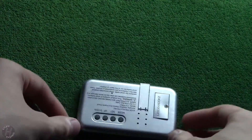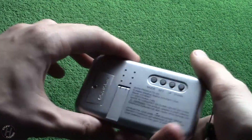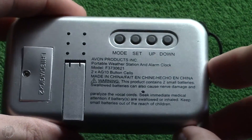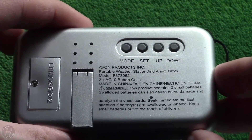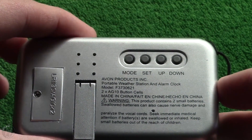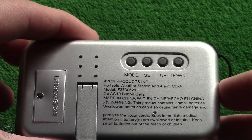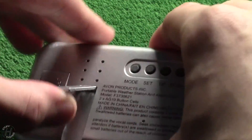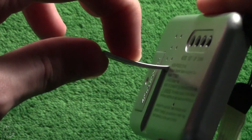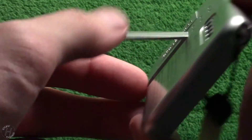There's a button there. Let's see how we activate this thing. Here's the information: model F37, takes button batteries, made in China. It's got a little kickstand there — oh wow, that's flimsy. I almost broke that off.